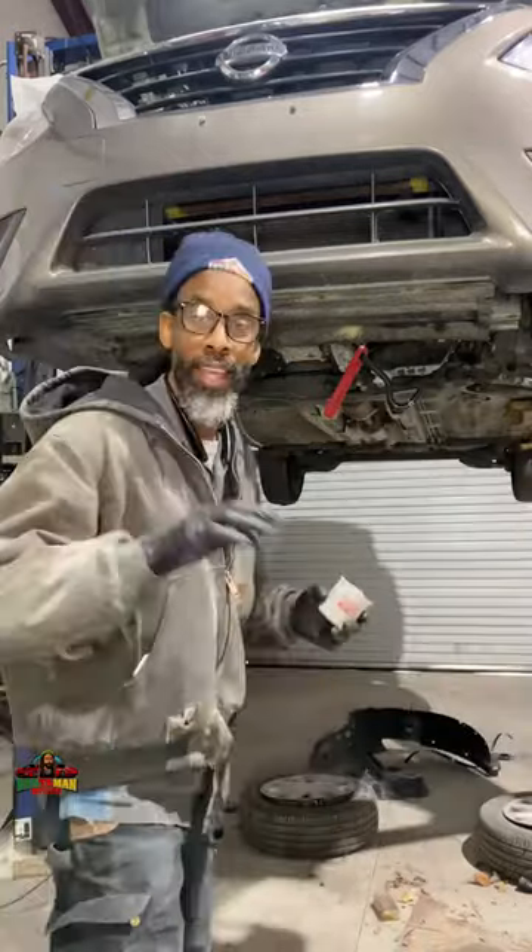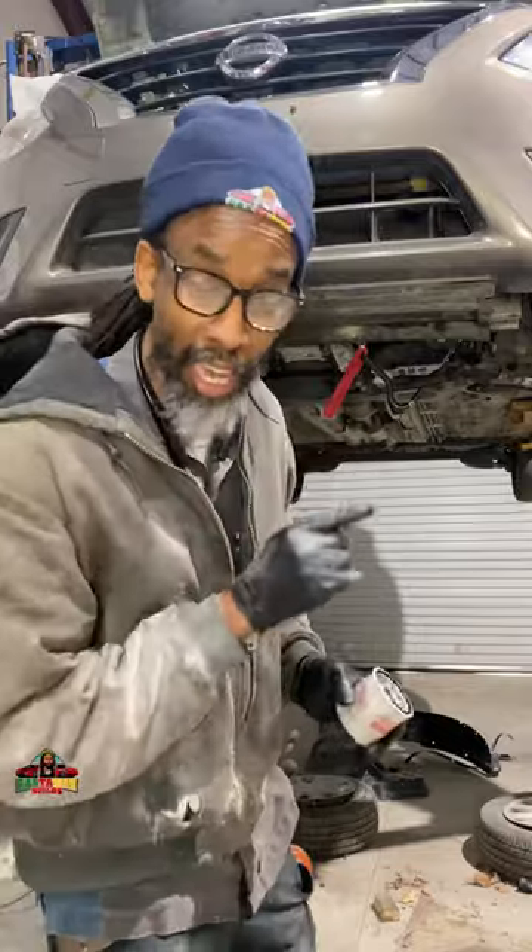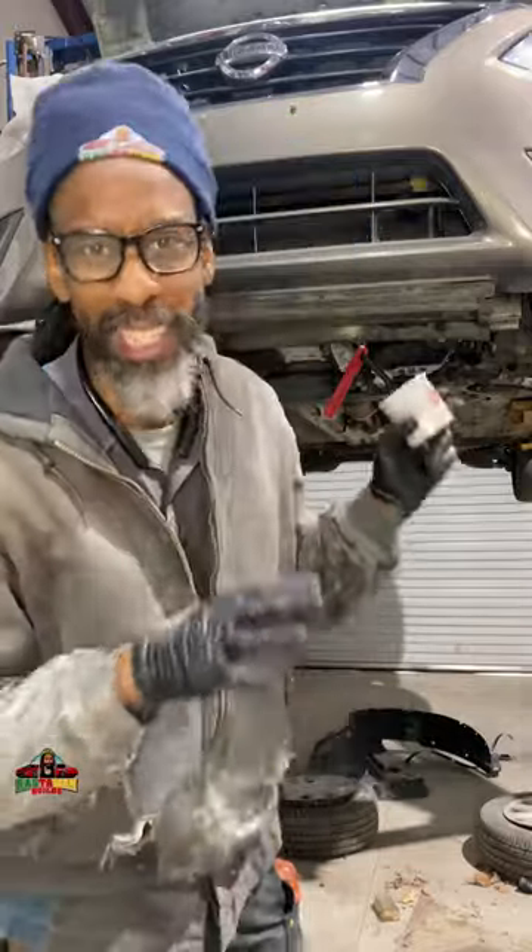Yes, my people, good day. I am doing an oil change on this Nissan Versa. Nissan Versa — some people want to say Nissan, some people want to say Nissan.